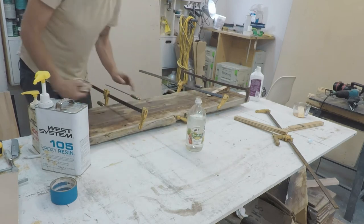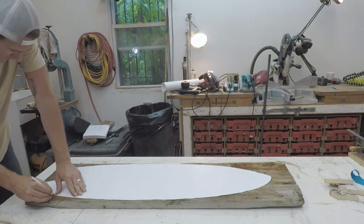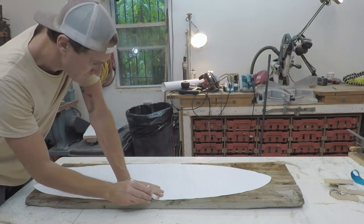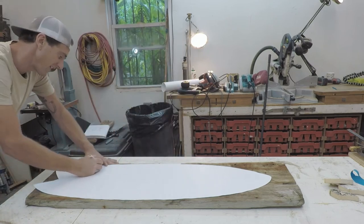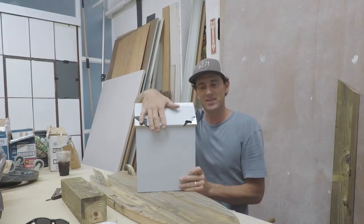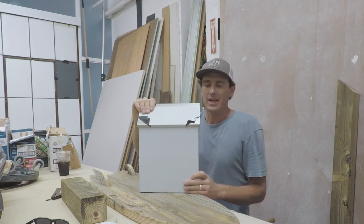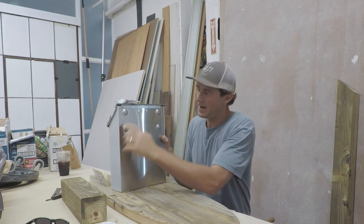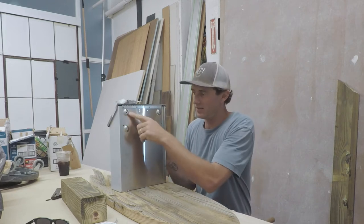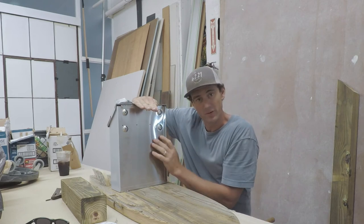I found this mailbox on Amazon — stainless steel, just a nice simple neat box. I'm going to cut a mail slot in the back of this, and maybe keep the top bit attached so I can bend it up for a bit of waterproofing.